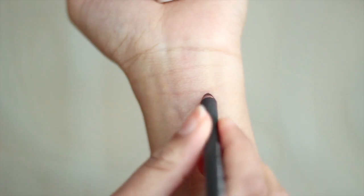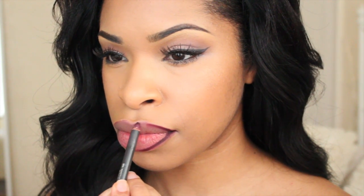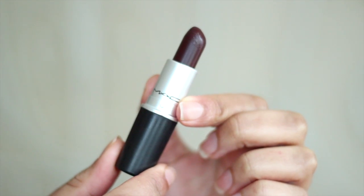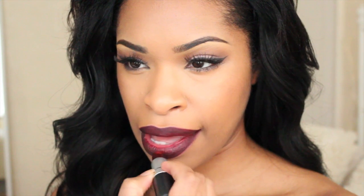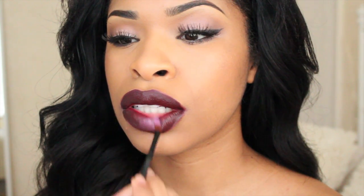For the vampy lip, I start by lining my lips using a plummy purple lip liner and fill my lips in with it. Then, to give the vampy lip a more three-dimensional look, I go in with a lilac lipstick and use a brush to apply it onto the center of the lip. And that's my vampy lip.